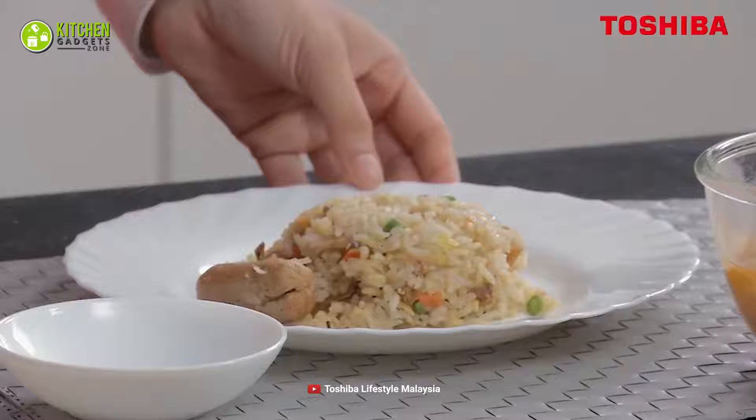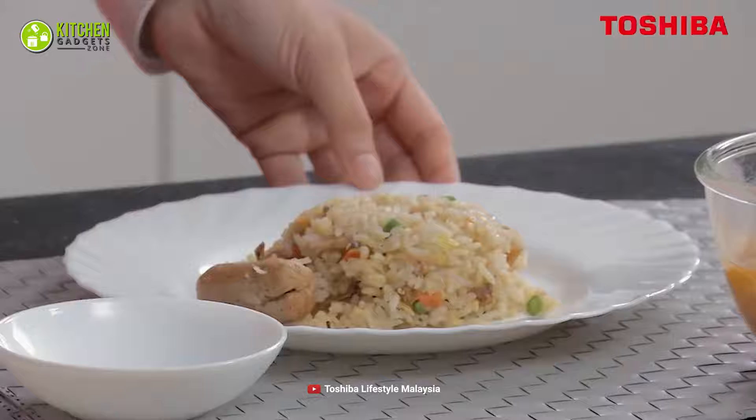That being said, we are now at the end of the video. Hope you loved it — subscribe if you did, and stay tuned if you want more videos like this.